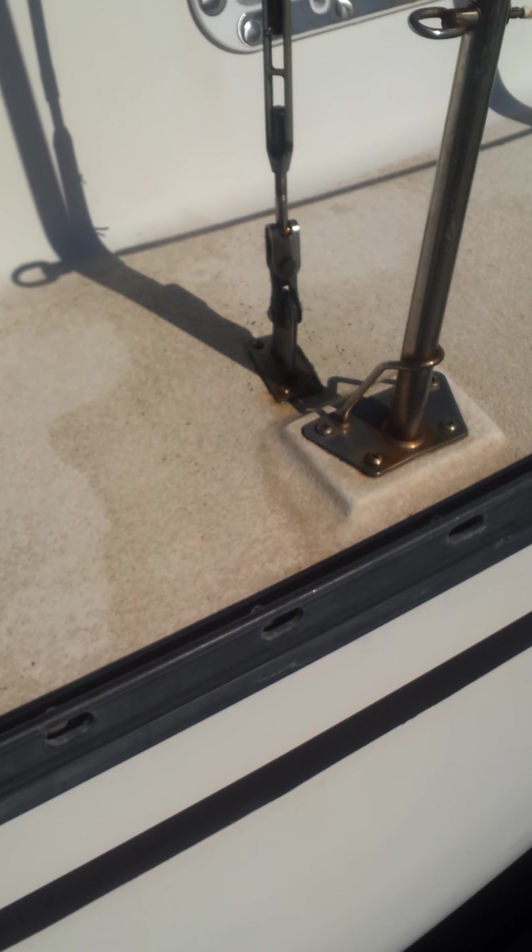The hull's not in bad shape. The glass is a little bit oxidized, but it's not too bad. It has really heavy, heavy stays. I replaced all the ports with these newer style plastic and stainless, and they're all opening.